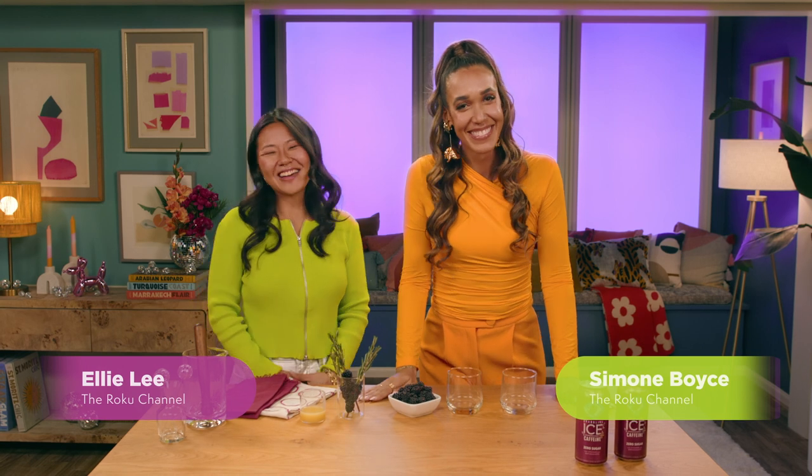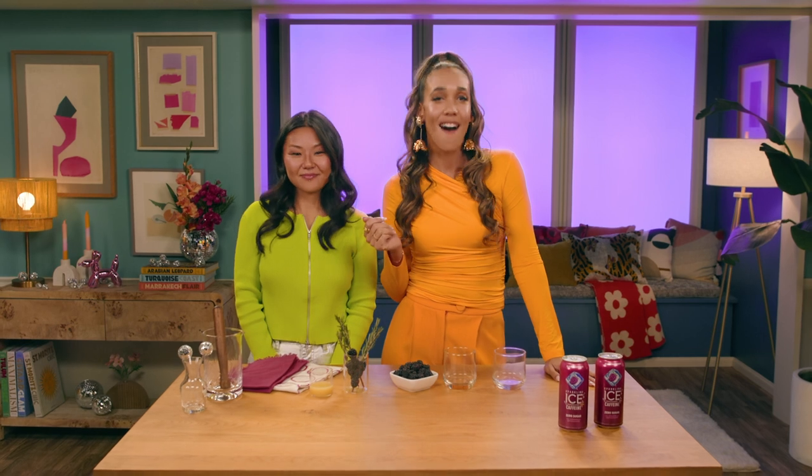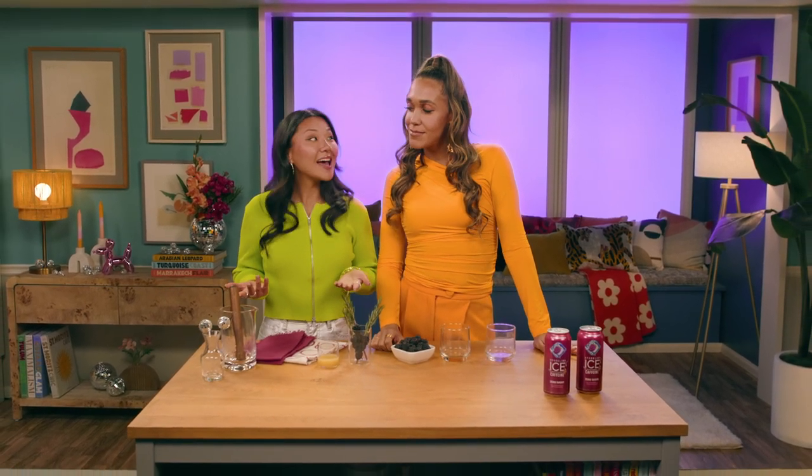I'm Simone. I'm Ellie. And we're sharing the perfect snack and drink pairings to complement your favorite movies and shows on the Roku channel. Like musicals! It's time to sip... and stream!